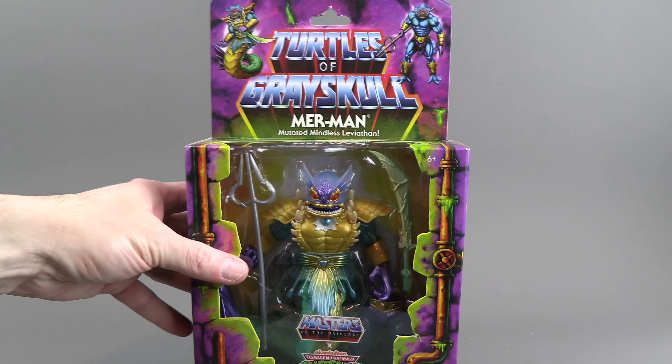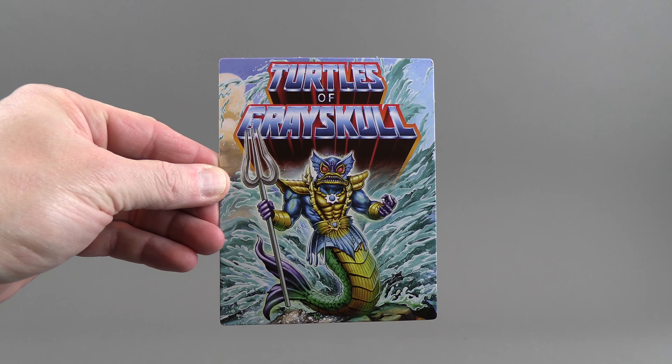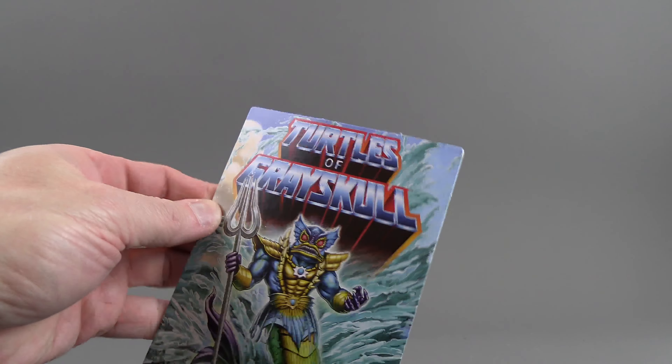Okay, so let's get him out of the package. He will come with a basically a collector's card, and there's a little instruction sheet that basically tells you you can remove the limbs and mix and match them. The card is really nice — it is super thick and rigid.